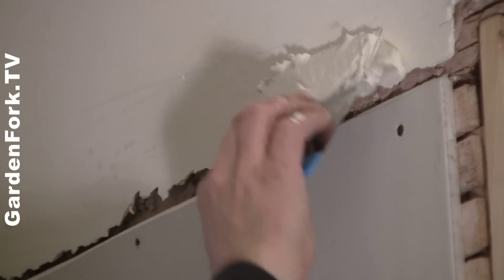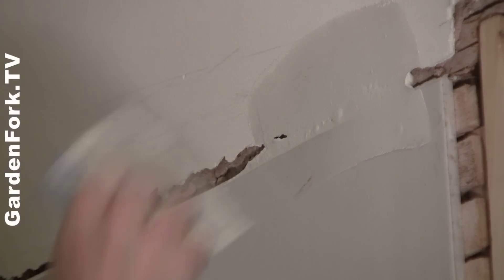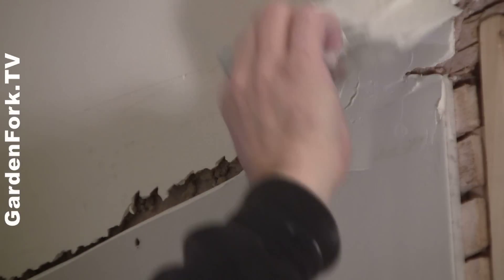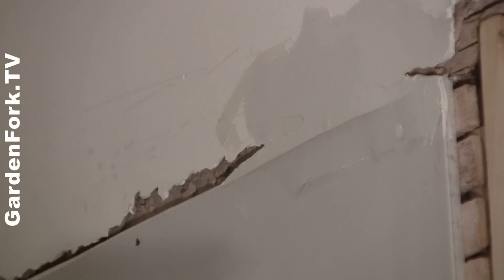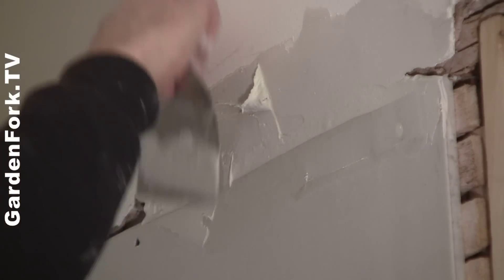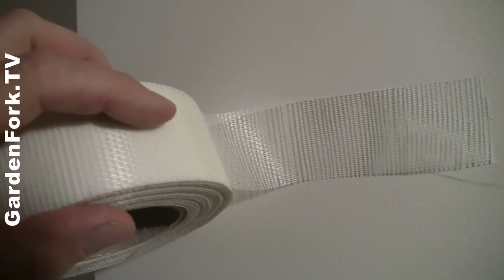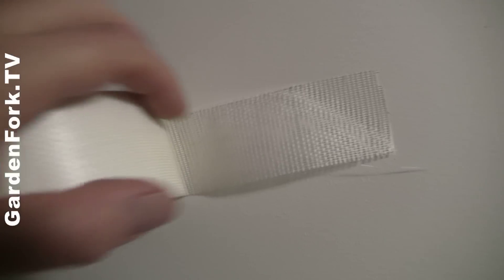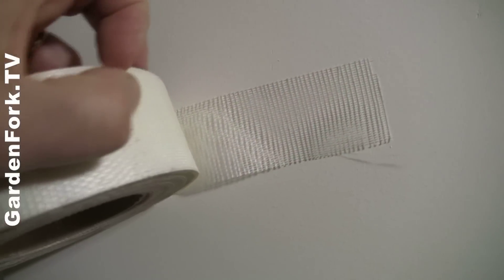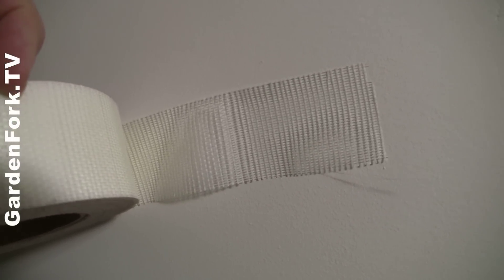If you've done some hole filling before, I think you can do this. Don't put a ton on the first layer — it's going to shrink. I like these really flexible blades; these are actually Italian plaster blades that I bought online. You just want to get the compound in that space. You could even put some nylon mesh on here if you wanted — this is mesh tape, a plastic netting that goes across big gaps when you're doing wall repairs. It has a little bit of stickiness to it so it lays right on, and it works really well for bridging big gaps and makes the repair stronger.